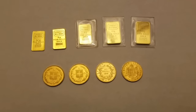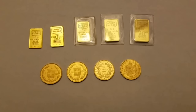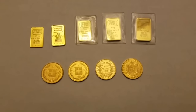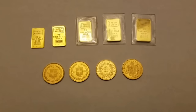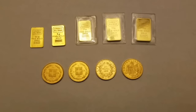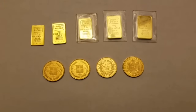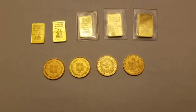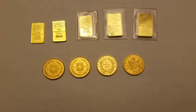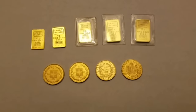What you see in front of you is a couple of different things — some bars and some fractional coins. The bars are all Credit Suisse of various different sizes, and the coins are from two different countries: Switzerland and France. The two on the left are from Switzerland and the two on the right are from France.